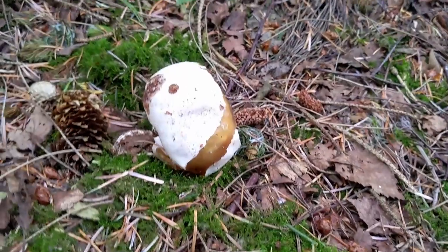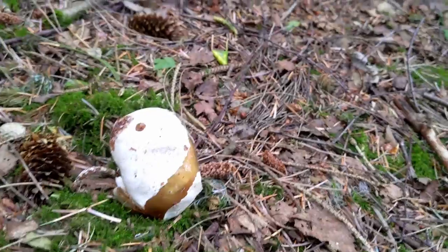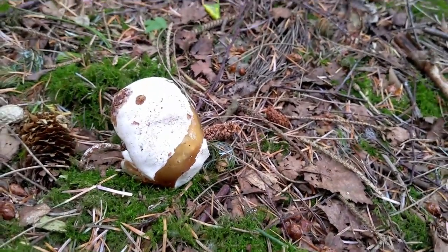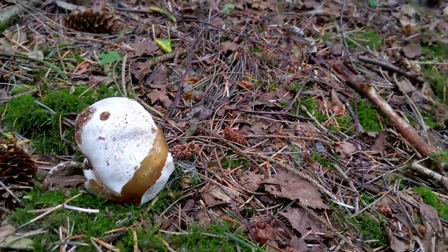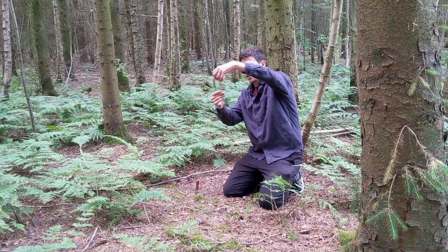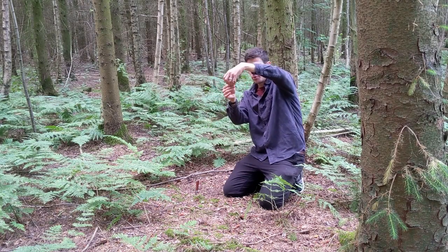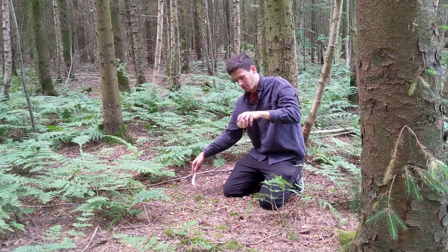A little white egg just popping out of the ground. When we look at it a bit closer and feel it, it feels jelly-like in texture. When we go to pull it up, we'll notice that it has a thread — a mycelial thread — that connects it to the rest of the mushroom. That's really quite important, and this is what makes it look like a witch's eye.